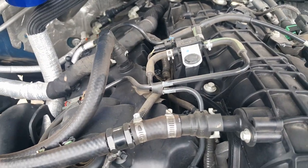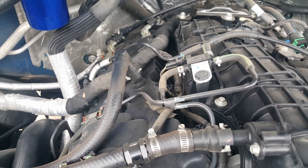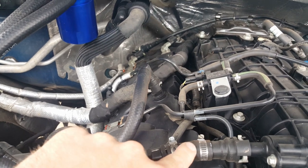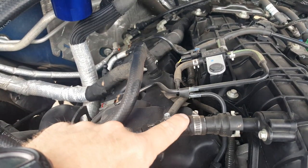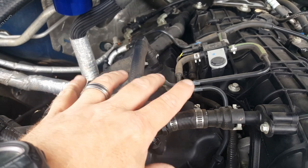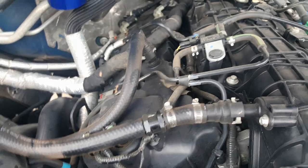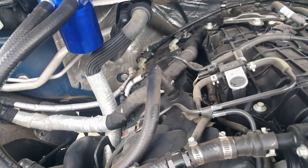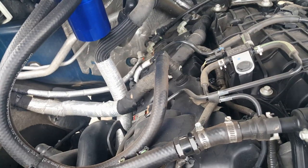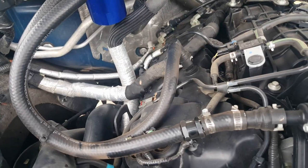I reused the original quick disconnects Ford gave me. What I did was heat up the hard plastic lines that connect here — you can use a heat gun, I used a candle — just enough that the plastic would expand when I pulled on the end of the connector. Just got to be careful not to melt your original plastic hosing, so you can put it back just in case you sell the vehicle or need to pass emissions.